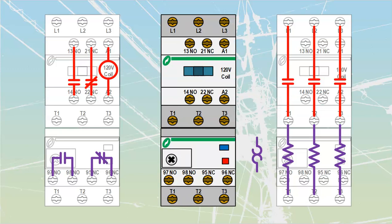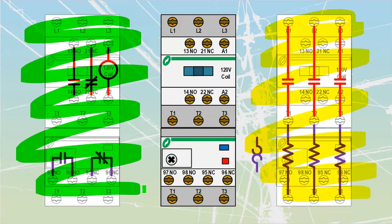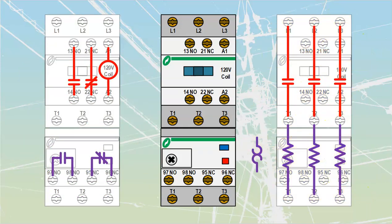What we need to understand is all of the inside guts. Here we have the same contactor but it has been drawn and taken apart into two separate circuit components. On the right-hand side we have all of the power components highlighted in yellow, and on the left-hand side highlighted in green we have all of the control components. Let's examine each one at a time and then put them together into one overall component.